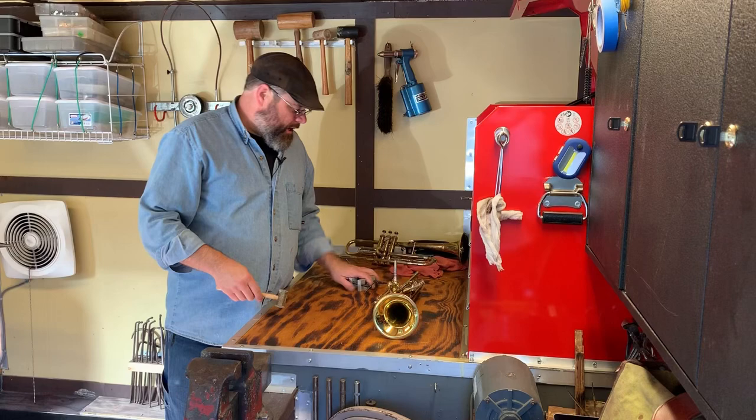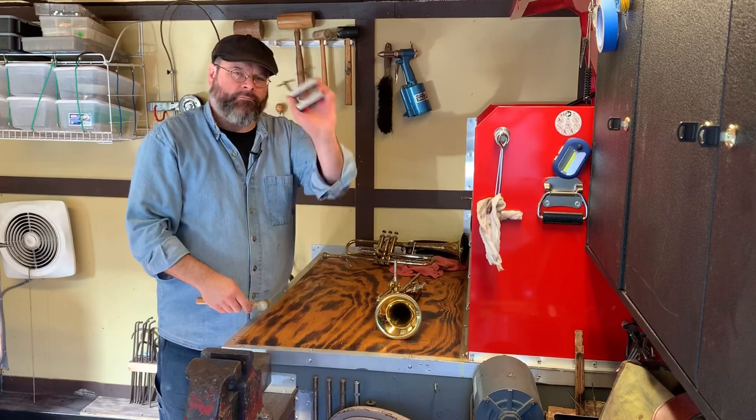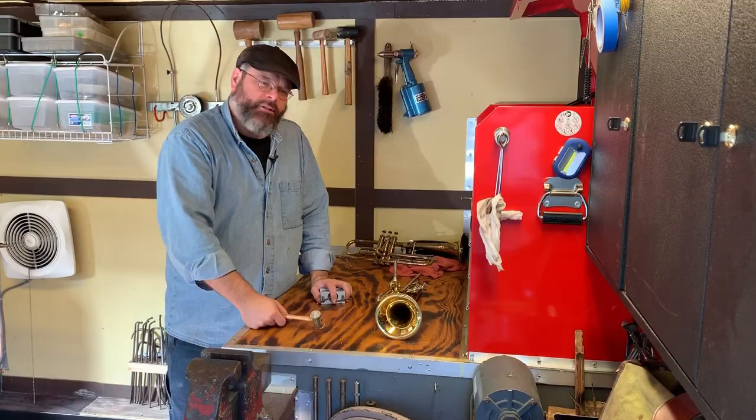When that mouthpiece is stuck, reach for a mouthpiece puller or your chime mallet. I prefer the Bobcat mouthpiece puller. I hope this helps. Thanks for watching. Take care, and let's go.